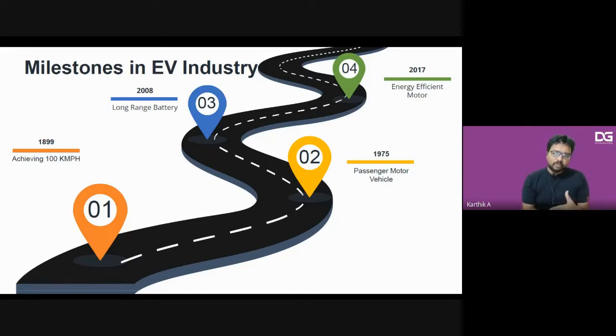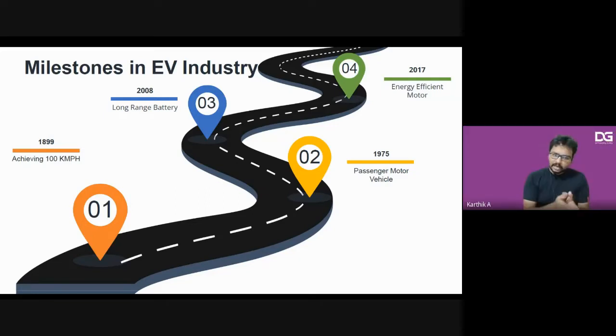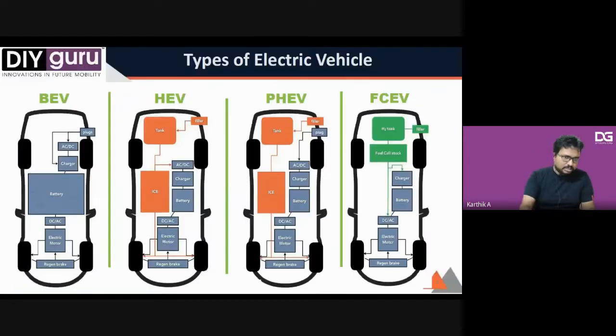In 1975, the craze came into picture in Europe where small mobility fleets started converting to electric vehicles because of rising fuel prices. A company started mass production of passenger mobility vehicles using lead-acid battery packs. In India, the Reva i-car was launched in 2005. In 2008, Tesla Model S was initially launched as the first vehicle with long-range battery packs. In 2017, Tesla launched the Model 3 with their most energy-efficient motor, bringing costs down.